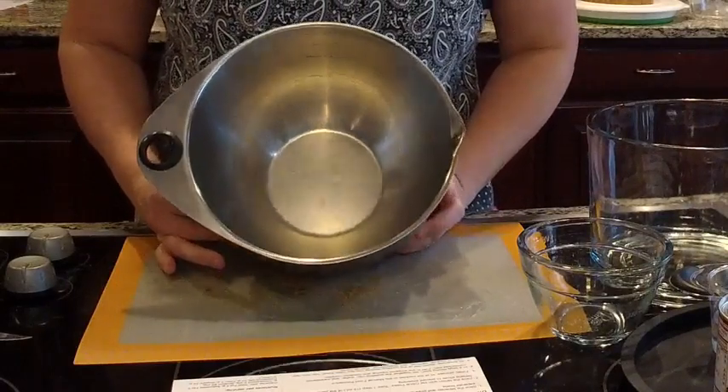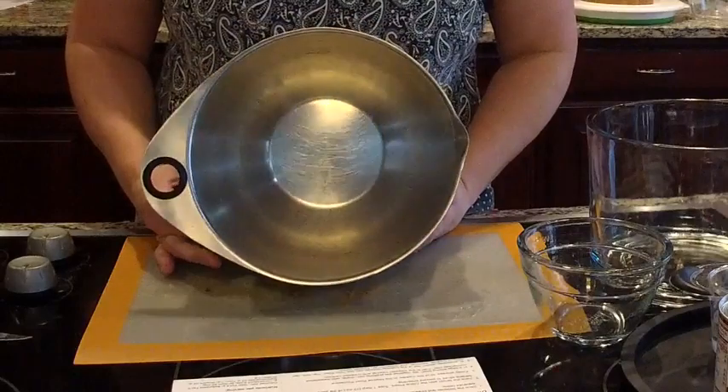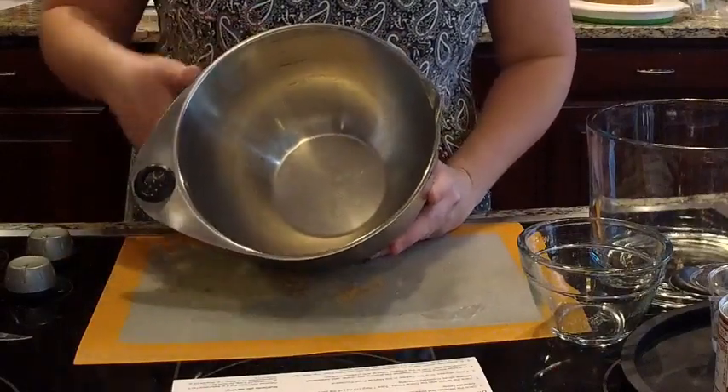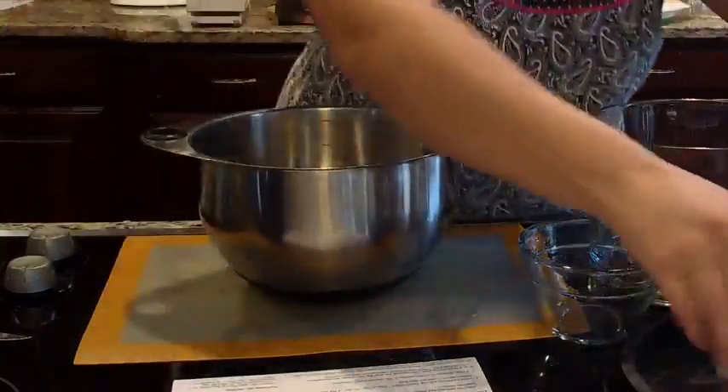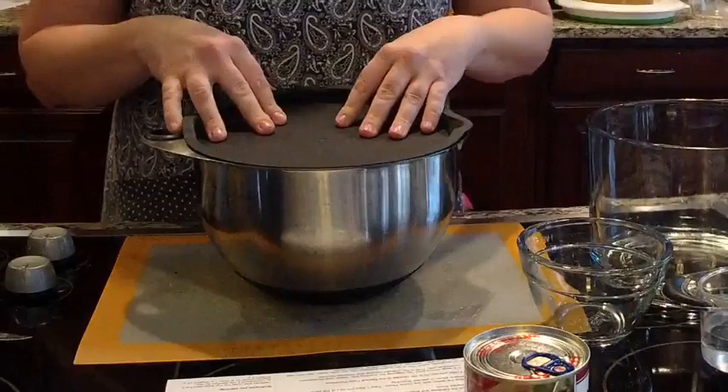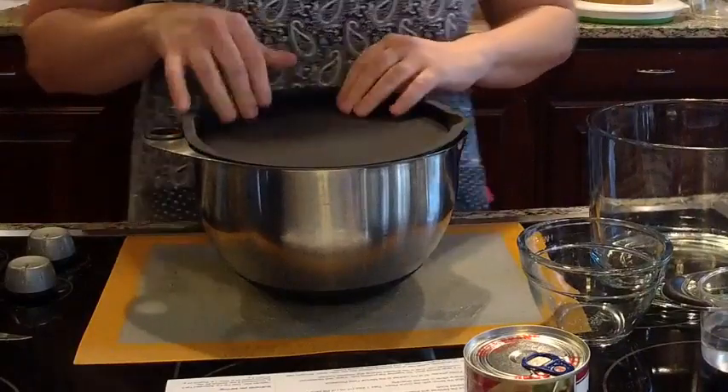This particular bowl is the four-quart, the medium size in the set. These have handles, a pour spout, and measurement markings on the inside. This also comes with a lid, and the bowl and the lid are dishwasher safe, so you can easily clean these in the dishwasher when you're finished.